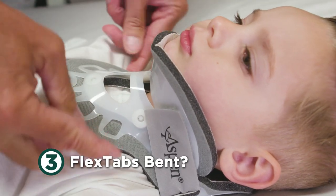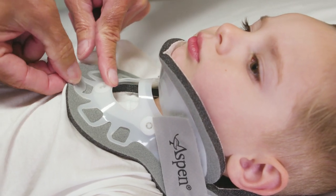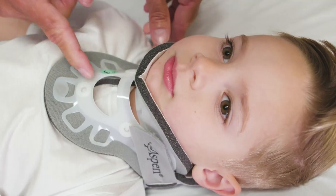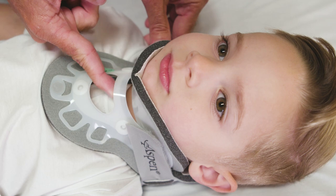Third, are the flex tabs bent? If the collar has been properly sized and tightened, the flex tabs will be loaded to spread the support. Please note that the inner trach bar should never touch the airway.